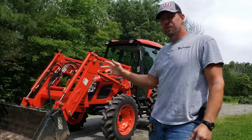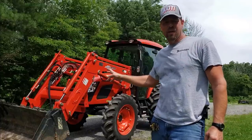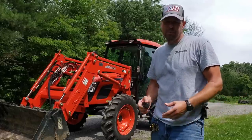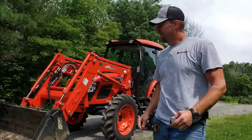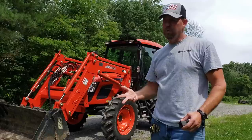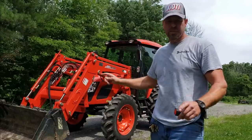Hey guys, Capper here. Today we're going to do a little driveway work with the tractor front end loader. I'm also going to show you how to use float mode — a lot of people don't realize they have float mode on the loader. If you don't have a box blade or a land plane, you could do a lot of gravel work with just your loader and bucket.